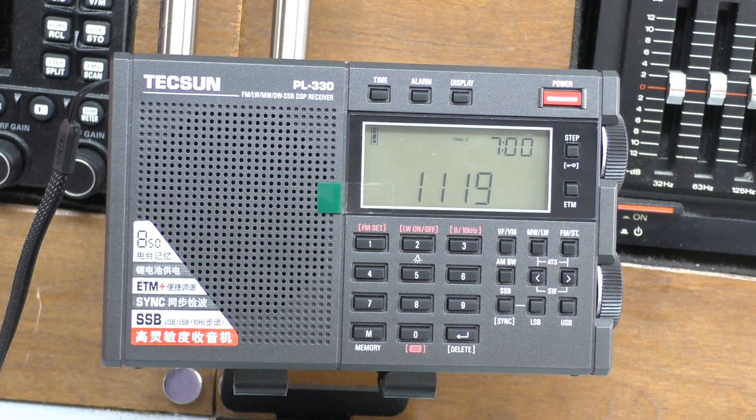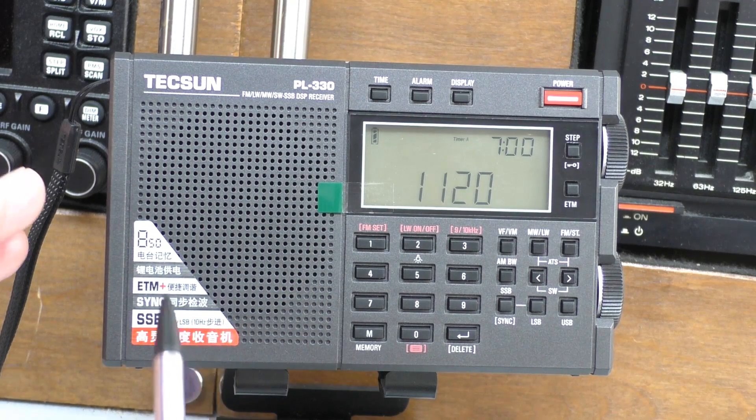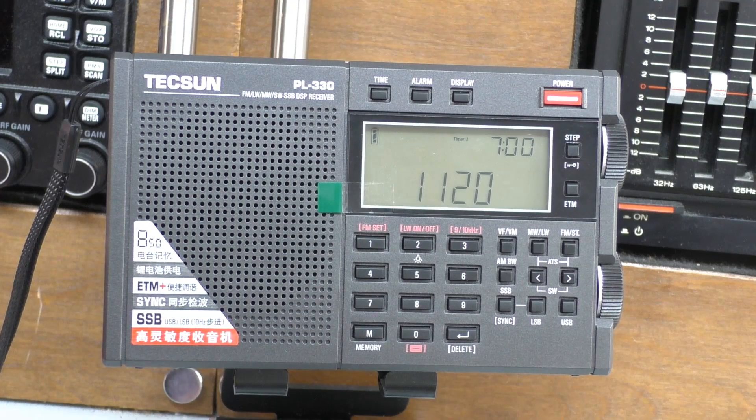Hello, welcome back to Fred in the Shed. I hope you're doing well. Just a short video here to update the review I did on the Texan PL330 — that review went down really well. I know a lot of you have this radio and really like it, and I can see why. It's a great little performer for a pocket radio. There are some very interesting comments, and I do read all of them. A few of you picked up on some features I missed — little easter egg features. So that's what I want to show you: three additional features which really help the workings of the radio.